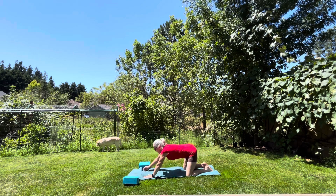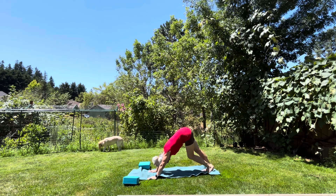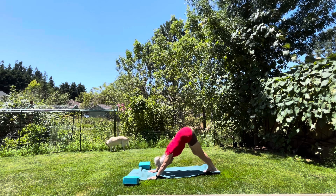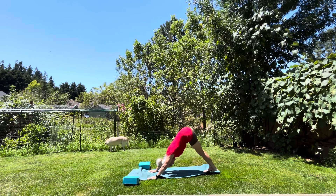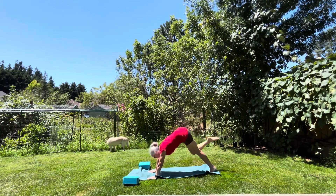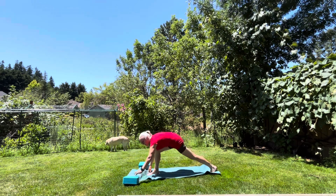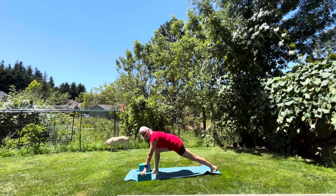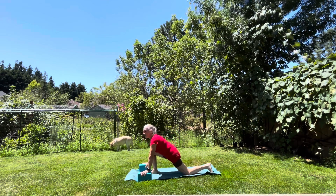Exhale, push up into your downward facing dog. Plant your feet into the mat and just pedal your hips, pressing your heels down — they may go down, they may not, and that's okay. Take a breath in, and as you exhale come up on your toes, bring that right leg up into the air, bring the right knee into your chest and step it in between your hands. You're welcome to take your blocks if you have them and put them in front to give you a little more height. Take a breath in and as you exhale drop that left knee down to the floor.